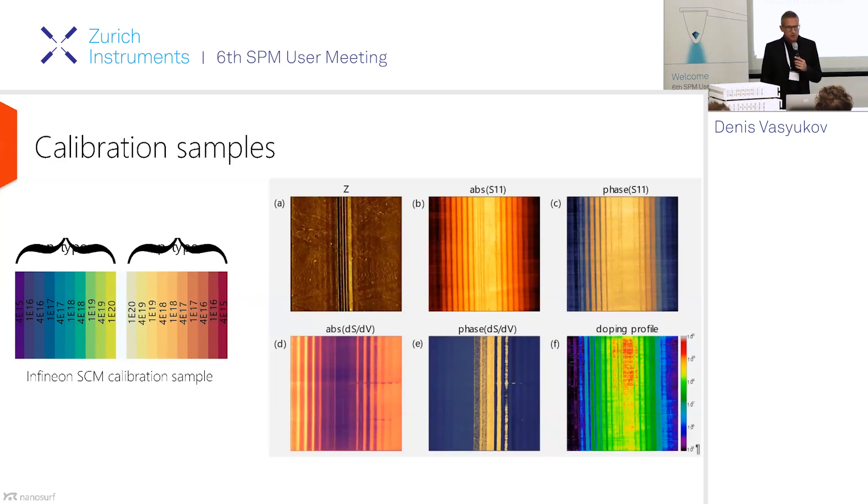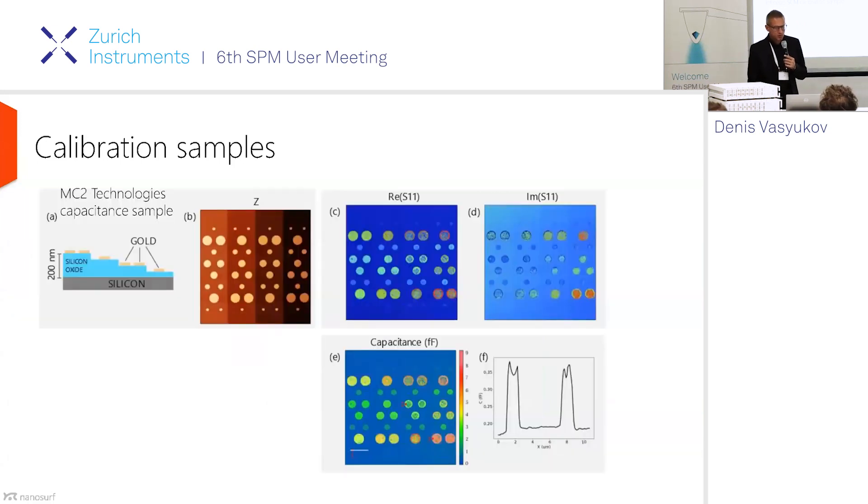The calibration is not so trivial, and that's why the industry has been developing all different calibration samples. The calibration sample depends on what type of quantity you want to calibrate. If you want to know the dopant density in your sample, your calibration sample has different known dopant densities. Infineon makes nice grids of different dopant densities exactly in the range of interest — 10^15 to 10^20. By measuring the microwave response from these samples, you can transfer these measurements to a sample of interest where you don't know the dopant density.